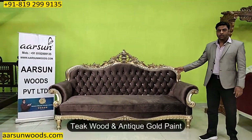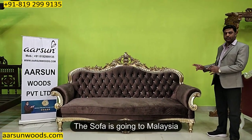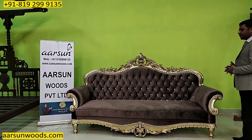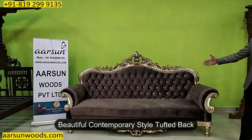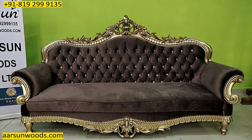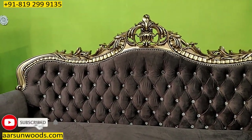Teak wood and teak gold paint are the most liked color, and this one is going to Malaysia. The fabric is sent by the client himself from Malaysia because he wanted a particular theme, so he selected the colors and sent from there. And finally we got the output like this — with a nice tufted back that you see in modern and contemporary furniture designs.